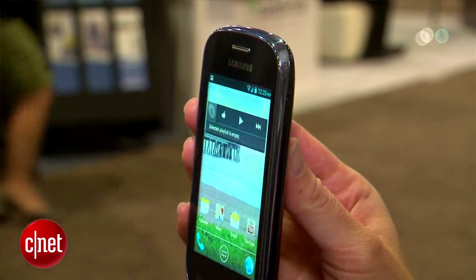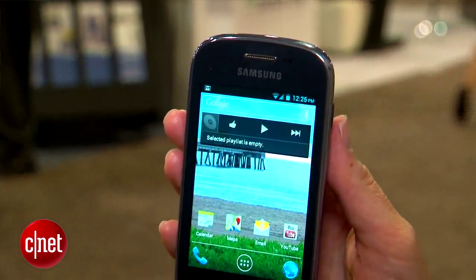This phone has a 3.5-inch display and a 3 megapixel camera. There's no LTE on here, no front-facing camera — pretty much just the basics.